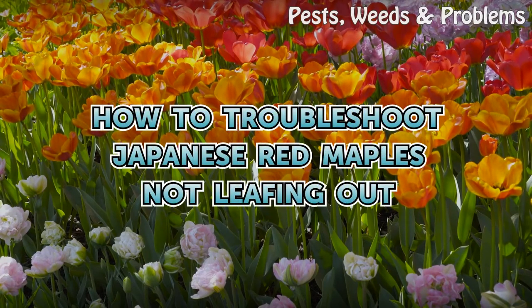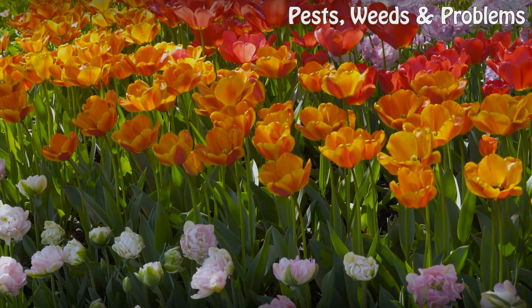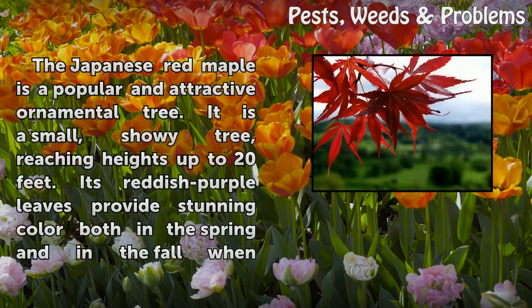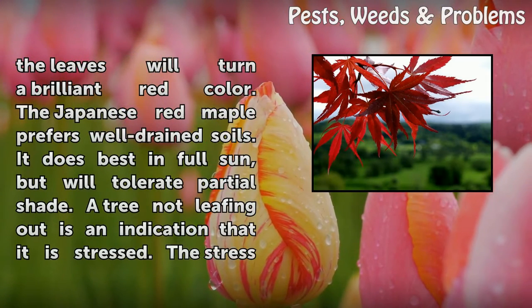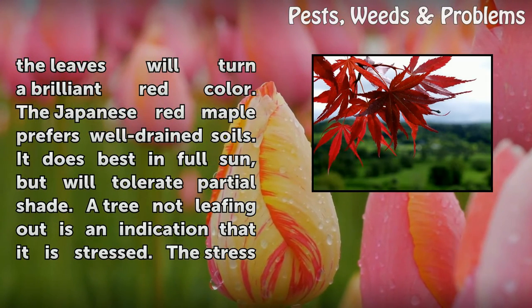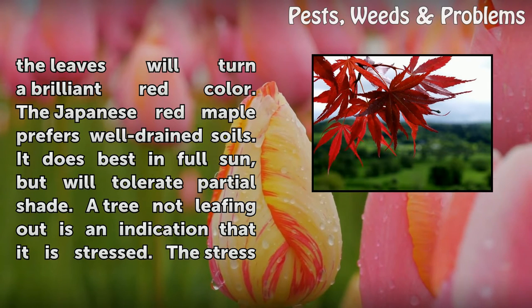How to troubleshoot Japanese red maples not leafing out. The Japanese red maple is a popular and attractive ornamental tree. It is a small, showy tree reaching heights up to 20 feet. Its reddish-purple leaves provide stunning color both in the spring and in the fall, when the leaves will turn a brilliant red color.